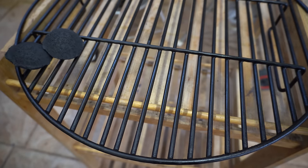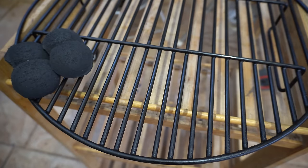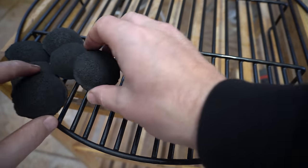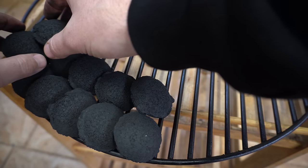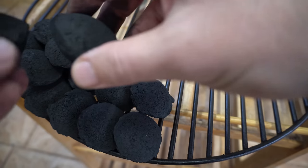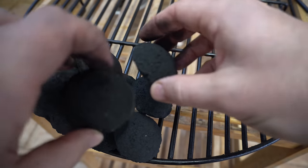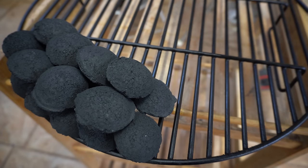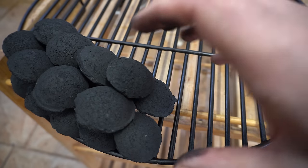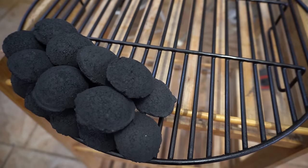Probably one of the most commonly used methods is the snake method — stacking briquettes in a domino fashion around the charcoal grate. For smaller briquettes a two-by-two stack works best; for bigger briquettes you can go two on the bottom and one through the middle. Start your snake with 10 to 12 ashed-over briquettes at the beginning, and using your vent control it will slowly burn throughout your cook, lasting 10, 12, or even 14 hours.